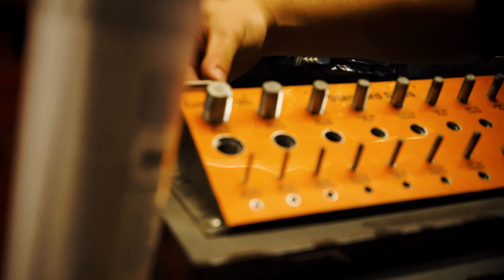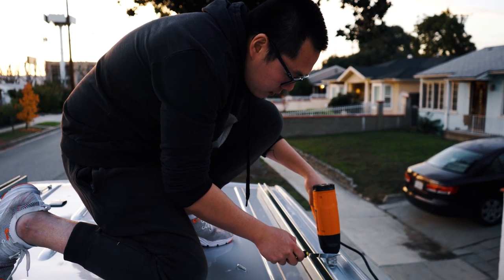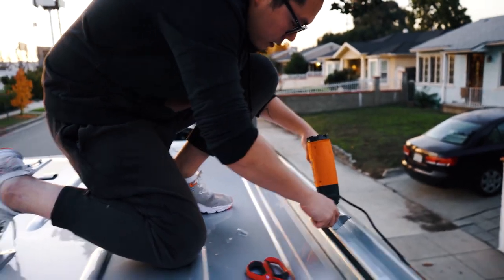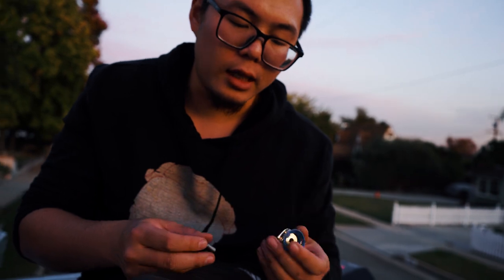This is one inch, right - this is one inch. All right, we're lining up with the beetle tape.